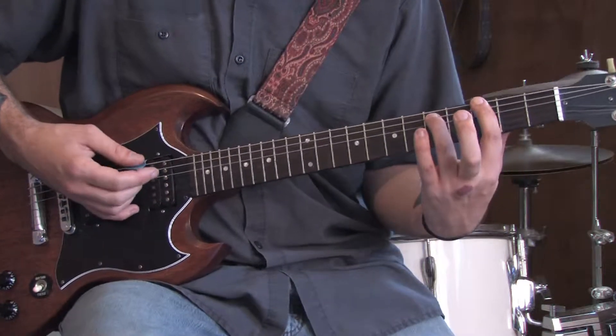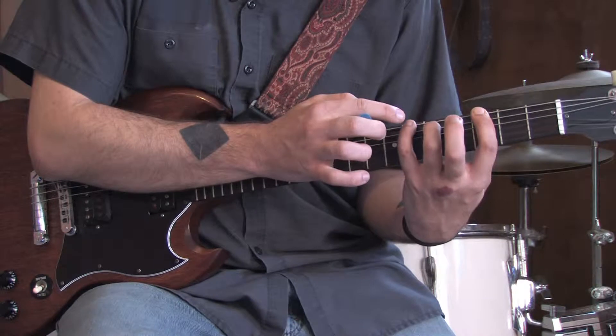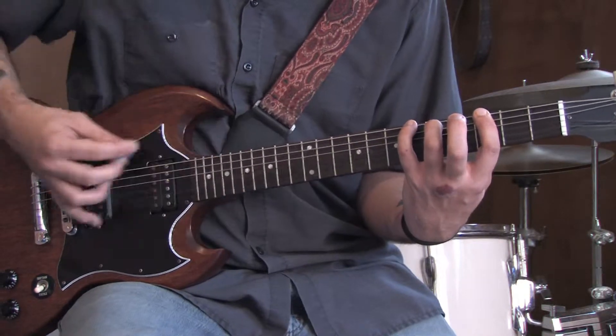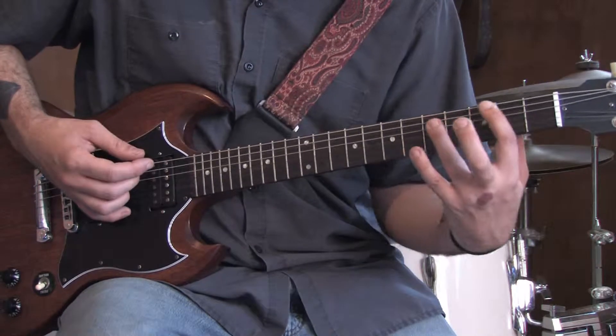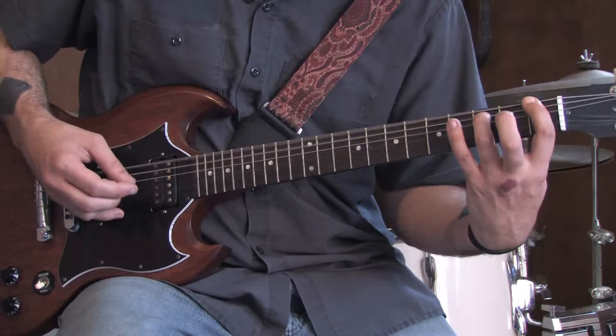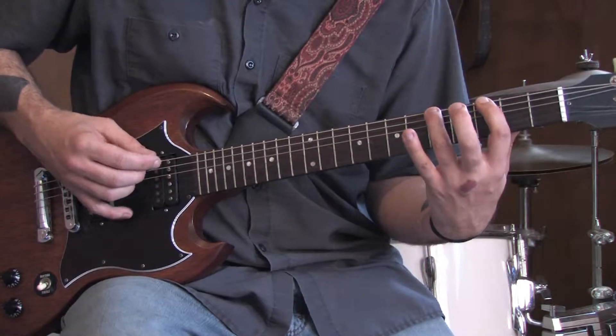And then we're going to start with a riff. Hit the three and five of the E and A. Bring your pinky up to the sixth fret of the E string and pull it off. Come down to the one, three of the E and A. Then go to the five, three of the E — right here.